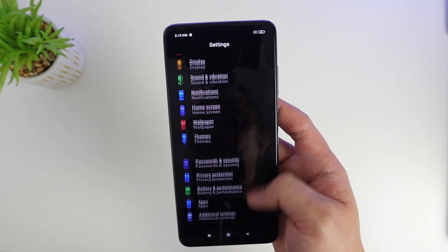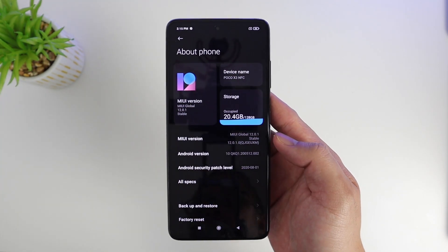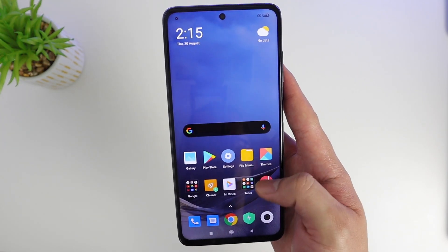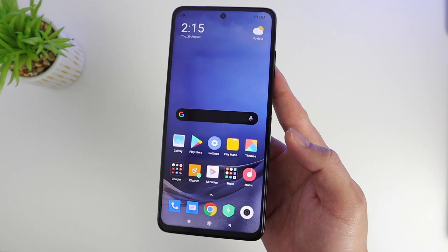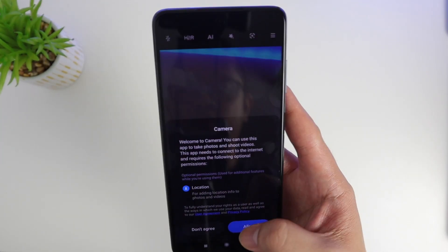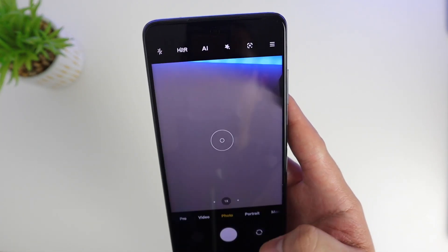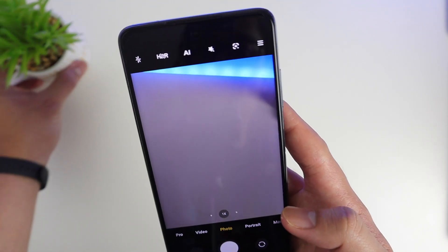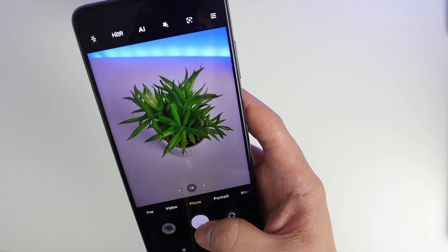Watch out — in a couple of days I'll be releasing a full review for this phone, so make sure you come back to the channel, subscribe if you haven't already, and hit the bell notification icon. We're going to find out if this phone is really a good budget phone for 2020. I'll probably also be comparing it with the Redmi Note 9 Pro in the next few days, so stay tuned. I'll see you guys in the next video.